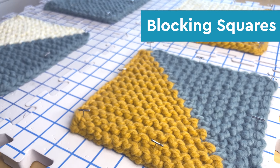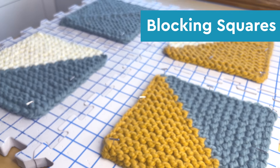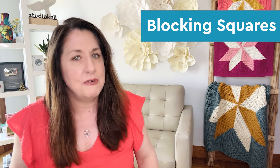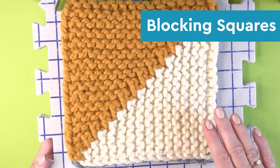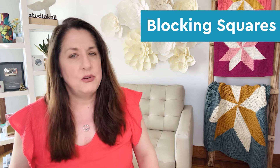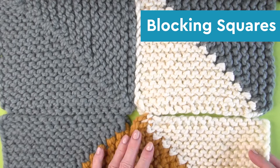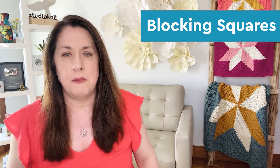I want to touch quickly on blocking and the importance of blocking your work. I usually say blocking is optional, but for these mitered squares I strongly recommend it. Blocking ensures that your squares are uniform in size and that the edges line up nicely when sewn together. Even with the same yarn brand, different colors can knit up slightly differently, so blocking really helps each square match up perfectly.